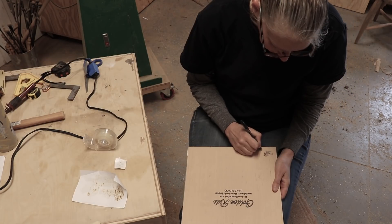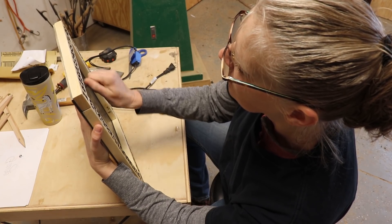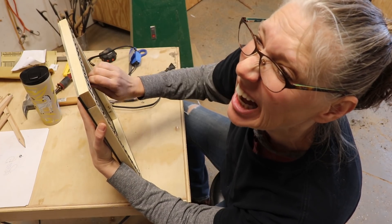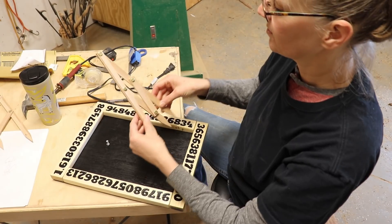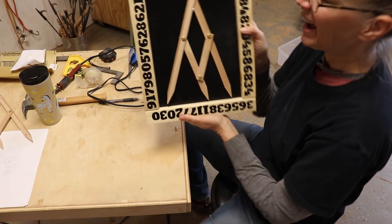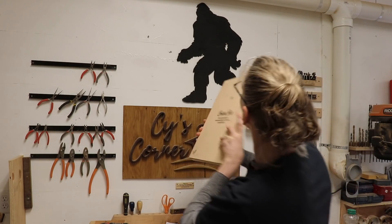I added my logo, signed it, dated it, added a hanger, and then added a bolt with a few nuts to hold the gauge. Let's check it out! There — the Fibonacci gauge and part of the Fibonacci number. Awesome! I moved a Bigfoot figure over a little bit so I could put the Fibonacci frame right there.